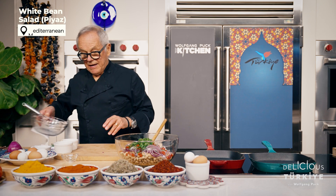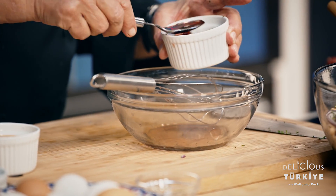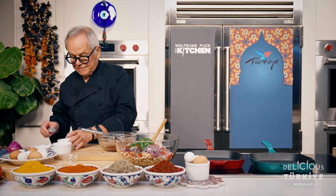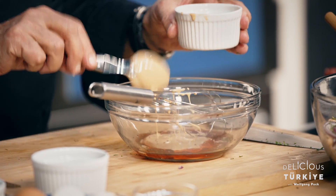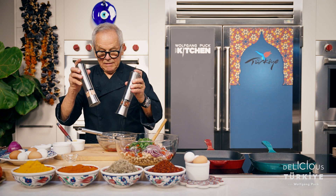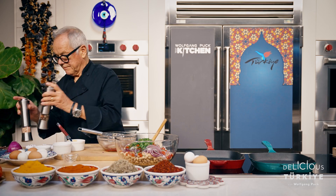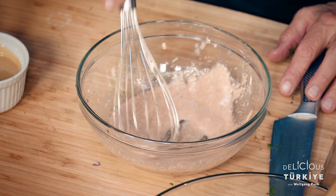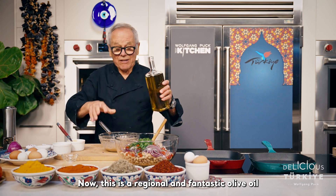Now we're going to make the red wine vinaigrette. We have some good red wine vinegar, then some tahini, salt and pepper. Mix it well together, and then we're going to add olive oil. This is a rich and fantastic olive oil.